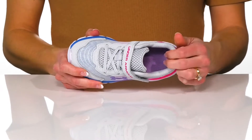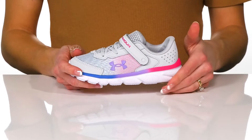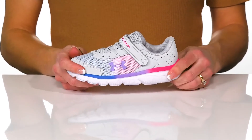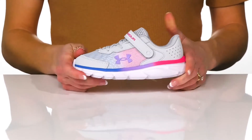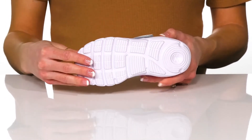Your kiddo will feel super comfortable with a cushioned collar and padded footbed. The midsole is really comfy and will provide so much stability and flex. Underneath there is a rubber outsole that is great for grip and traction.